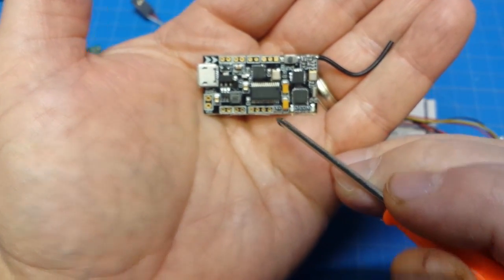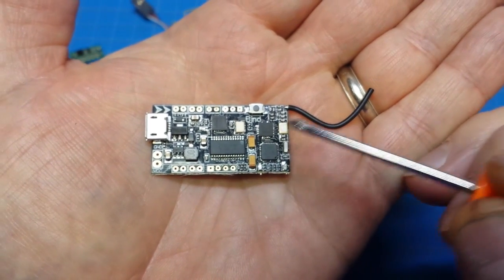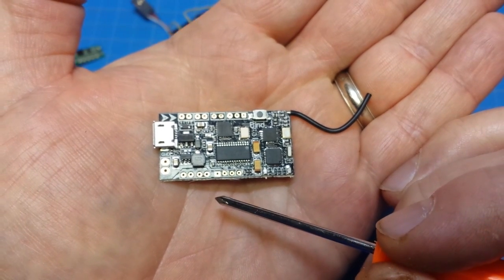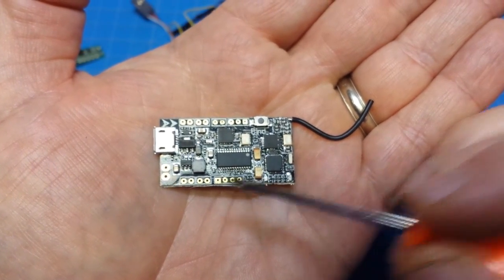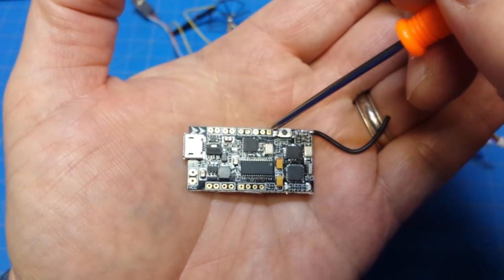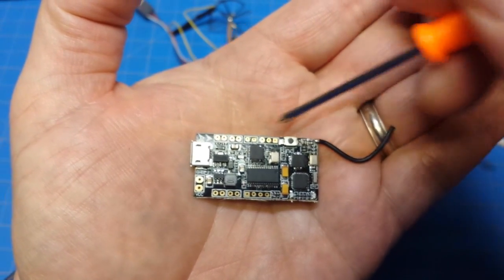The important part: our first pin right here is video in, so that would come from your camera for your video. This is video out, so that would go to your transmitter. Then you've got 5 volt next to it and ground next to it. Up here we have LED, then 5 volt, then ground, and then we have two beeper pads.